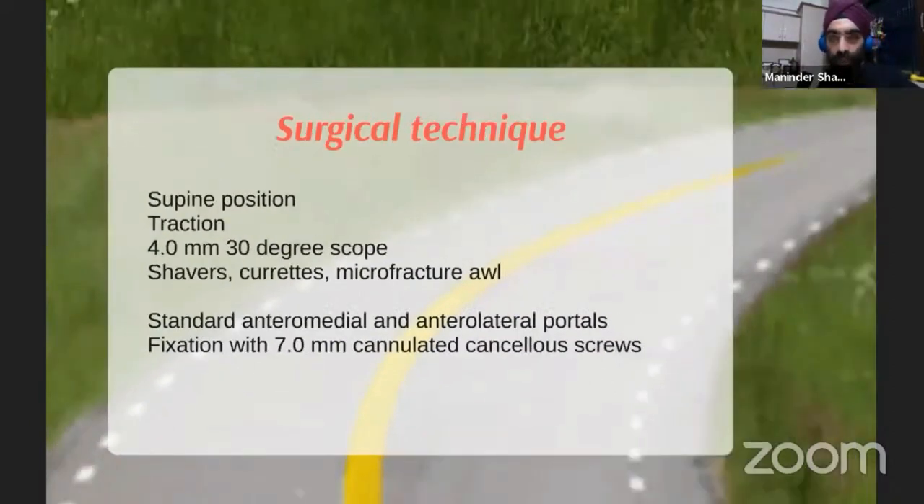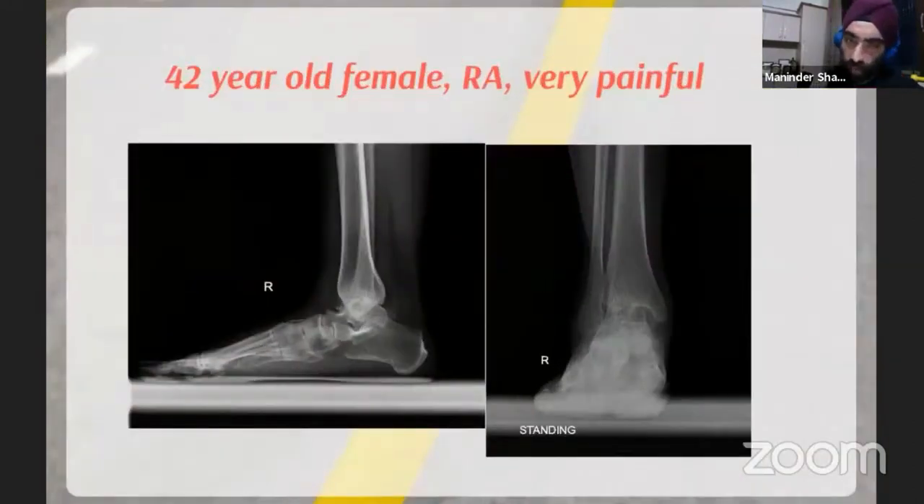Let's look at a 42-year-old female with rheumatoid arthritis who has a very painful right ankle. You can see the ankle joint is almost completely obliterated; she still had some ankle movement. Movements of the midfoot and subtalar joints were retained, so we did not include any other joints in the fusion and planned for an isolated ankle fusion.